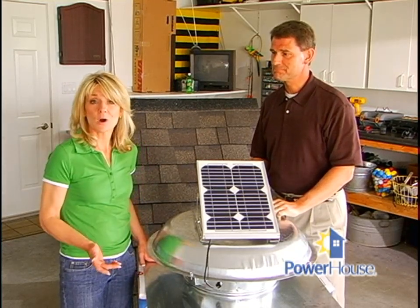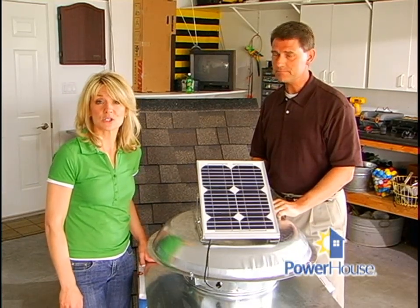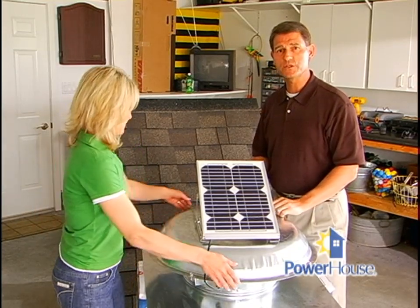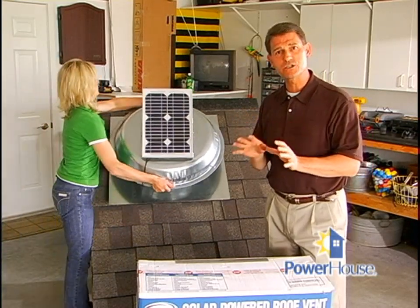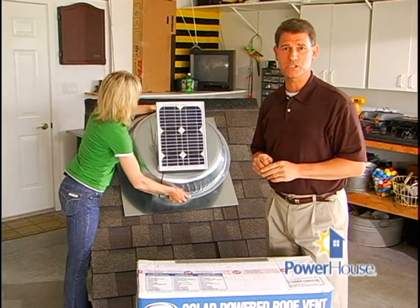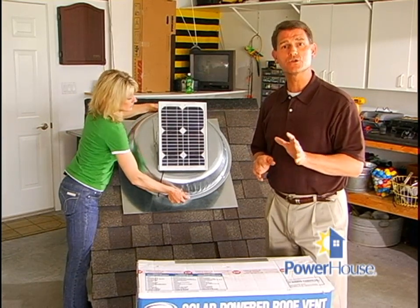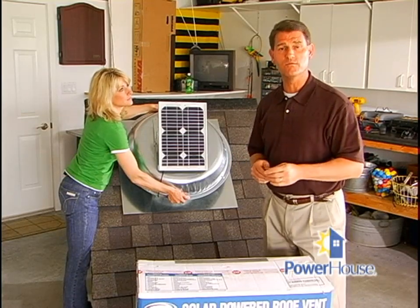A solar attic fan is easy to install since you don't have to worry about running any wires or installing any switches. You'll need several tools, which will be listed in the instruction manual or even on the outside of the box, so be sure to have everything ready once you start. The first step is to determine where to put the fan. You'll want to place the vent as close to the peak of the roof as possible. This will vary depending on your roof line, and you'll want to be sure it faces the south. The more sunlight the unit gets, the better it will function.